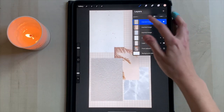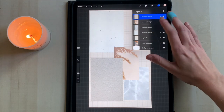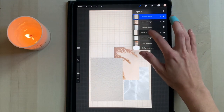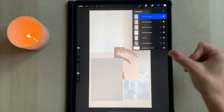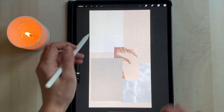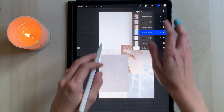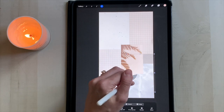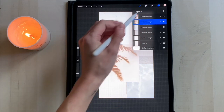Layers in Procreate are basically the equivalent of journaling where you want a certain picture or paper over another. All you have to do is hold down and drag a layer above or below the layer you want it on. Keep that in mind because it'll get really crowded with all the pictures. Take the layer with the water picture, make it a little bigger, and move it to the bottom right corner. Then grab the darker crinkly paper texture and move that layer underneath the water. Next, select the palm shadow layer and make it a little bigger, moving it slightly lower than center.